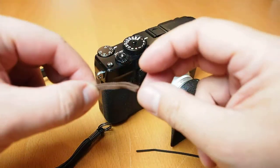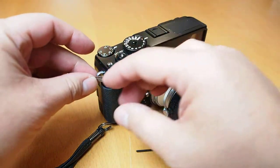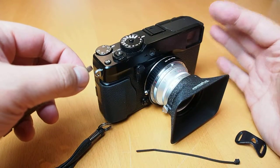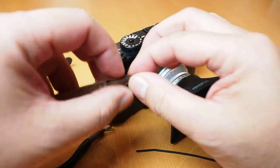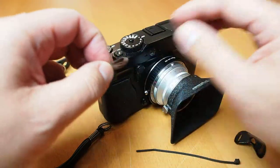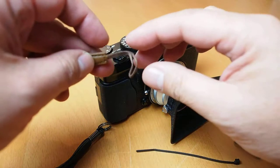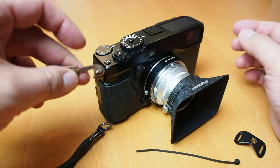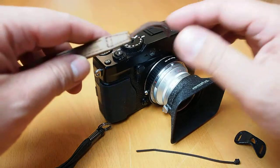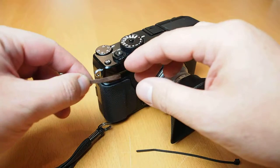One of the benefits of this strap is it uses a flat break loop right here. Once you put it on, it's much easier and really secure because the cameras are small and light — they don't need a huge buckle to secure them. Unless you've got a professional DSLR with a huge 70-200 f/2.8 lens. For mirrorless or rangefinder cameras, this kind of strap is really easy to use, and the fabric won't scratch the body.